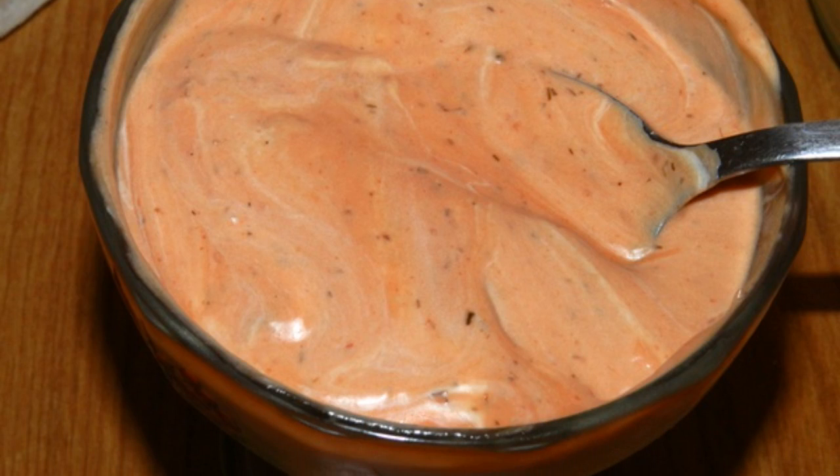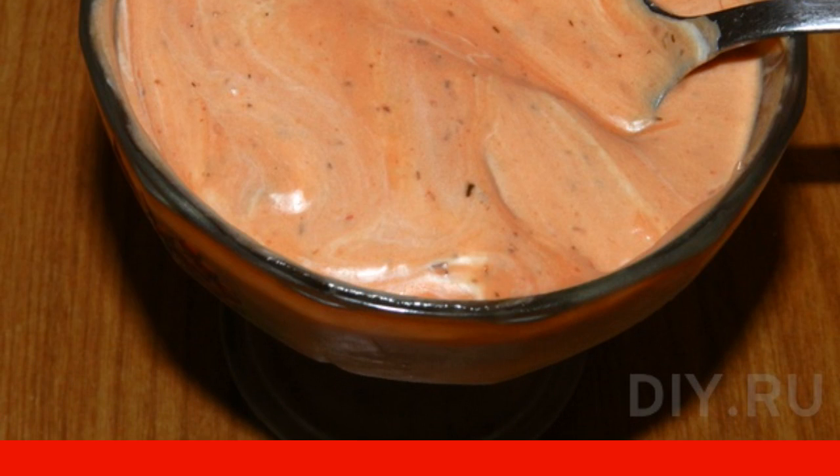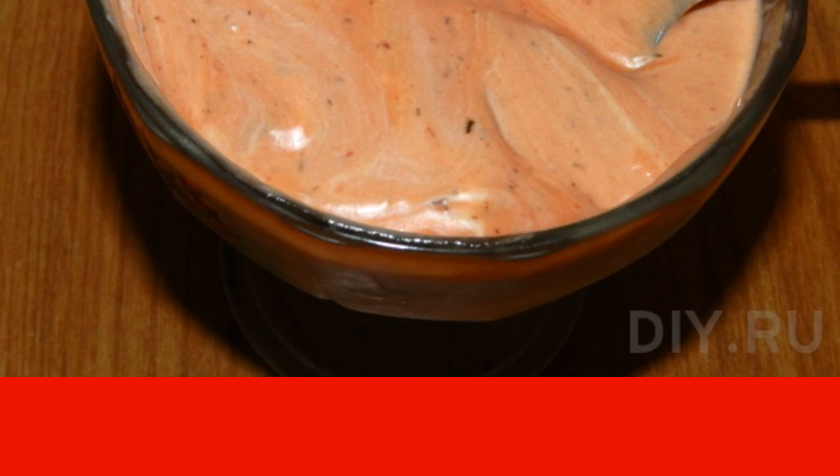Now we prepare the sauce. Mix mayonnaise and ketchup, and add ground black pepper. If desired, you can add a clove of garlic, squeezing it into the sauce.